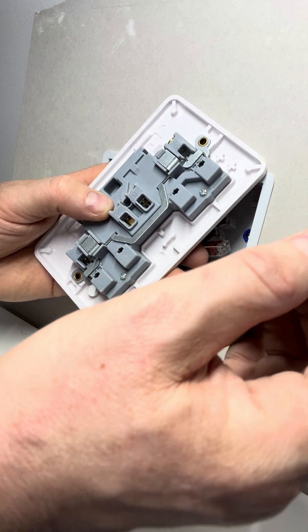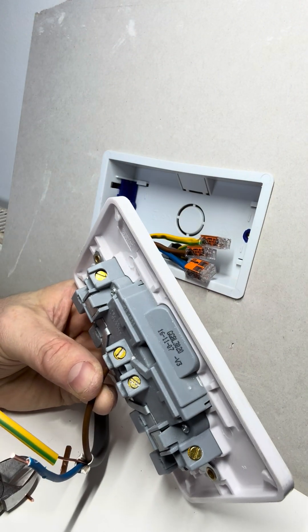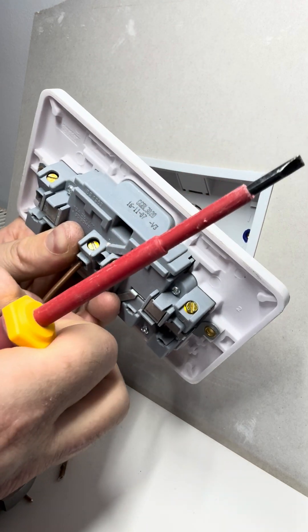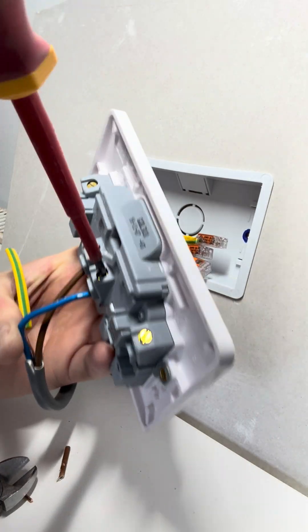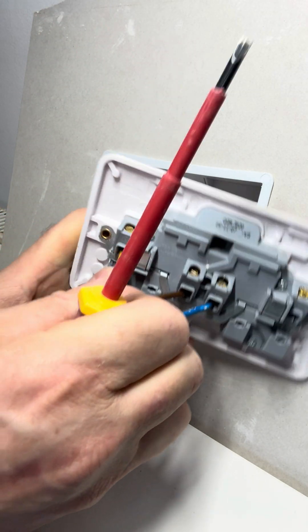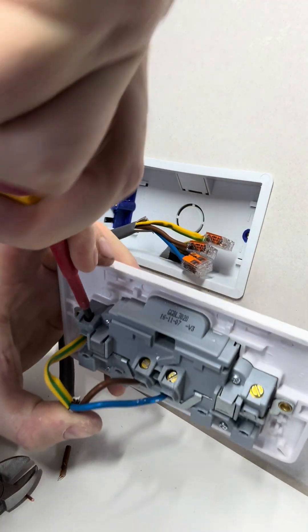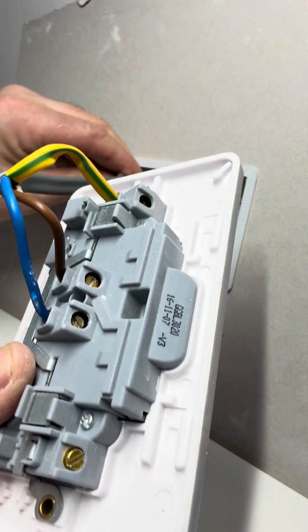We've got the live going straight in there, we have the neutral, and finally we have the earth — pop that in there. Always make sure these are really tight because if not you can end up with a bad connection on some of these.